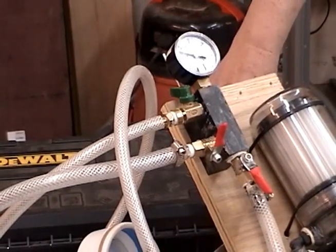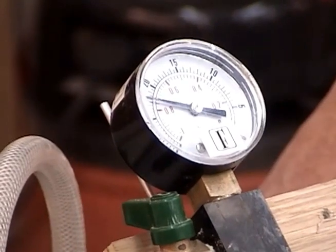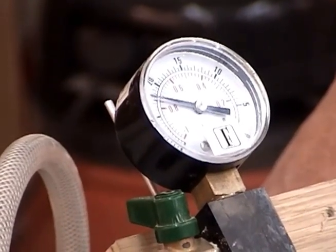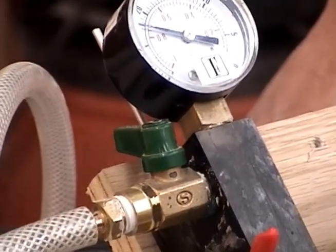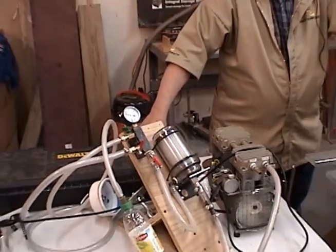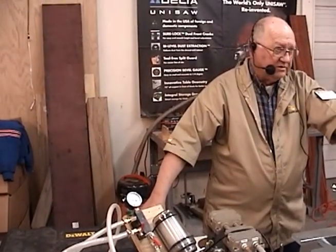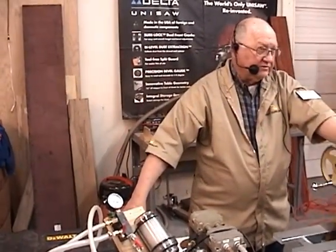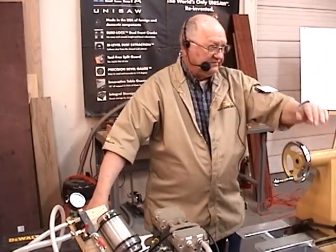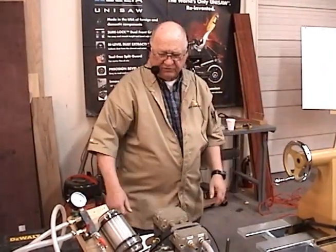If you're worried about vacuum gauges, very few that we can afford are calibrated. You may put three vacuum gauges on the same place and get three different answers. Think of it as working with a relative measurement as opposed to absolute — you start here, you make a change, and it changes from that standard.